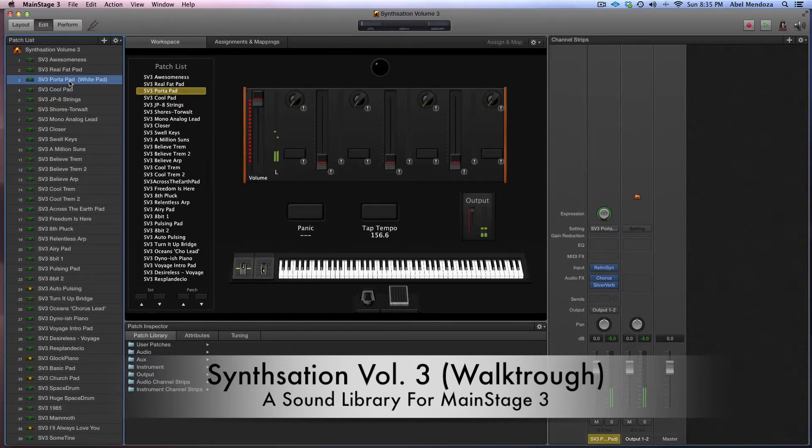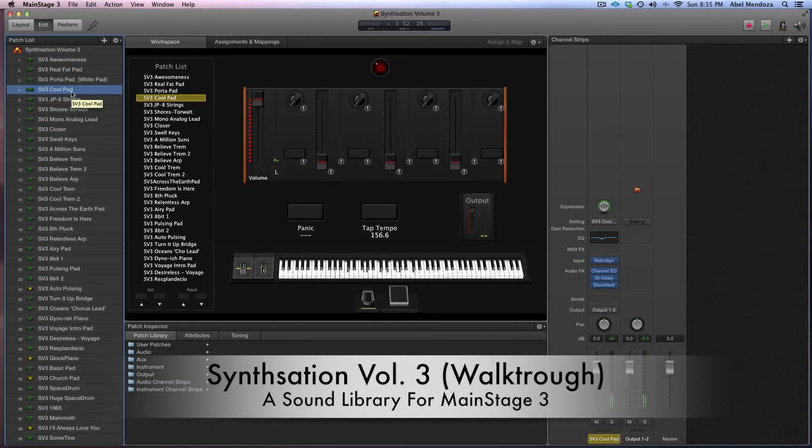I was going for a pad that sounds like a Jesus Culture type of pad, but then the ANA came out sounding like a pad you hear in the white album — the remix album by Hillsong United. So that's that, and then a cool pad. This is kind of similar to Awesomeness, the reverse pad.